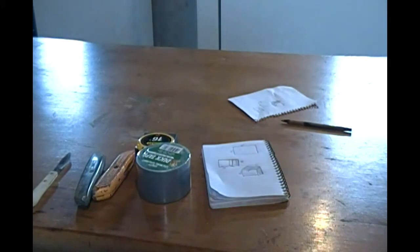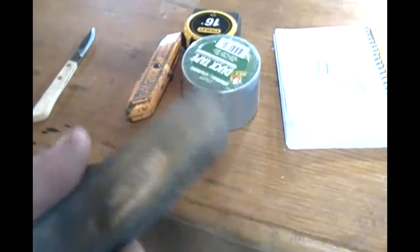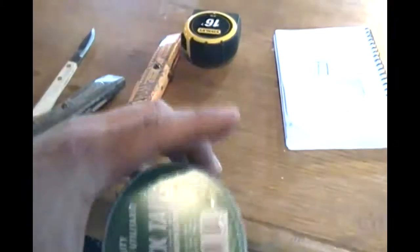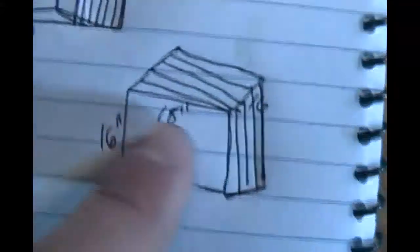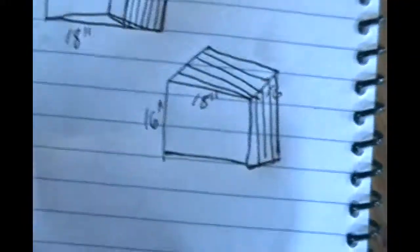Hi, this is Bowhunter1515 and we're going to make a homemade bow target today. Here are some of the tools you're going to need: a couple of utility knives, duct tape, tape measure, and for material we're going to be using some old carpet. That's what we're going to make the target out of. It's going to be 16 by 18 and then we're going to layer it so it comes down the top and you shoot into this part here. So that's the plan.